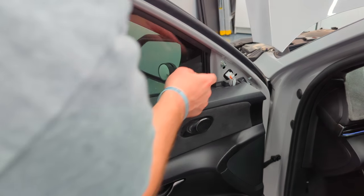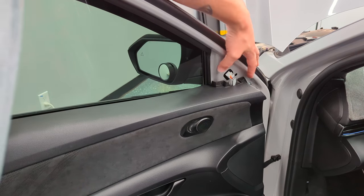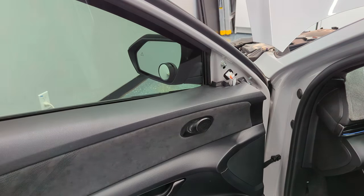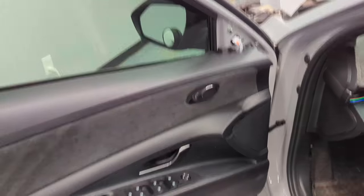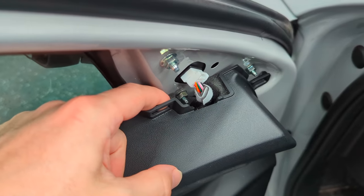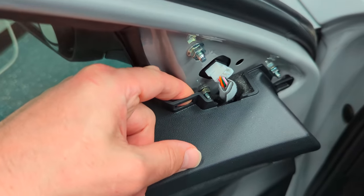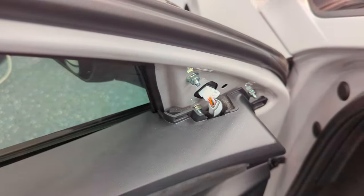Then you're going to have three 10mm nuts. Two of them you can easily access with just a socket. The third one is down here and you'll need an open-ended wrench with a magnet just so you don't drop it down there. Worst case if you do, you would need to open the door panel.